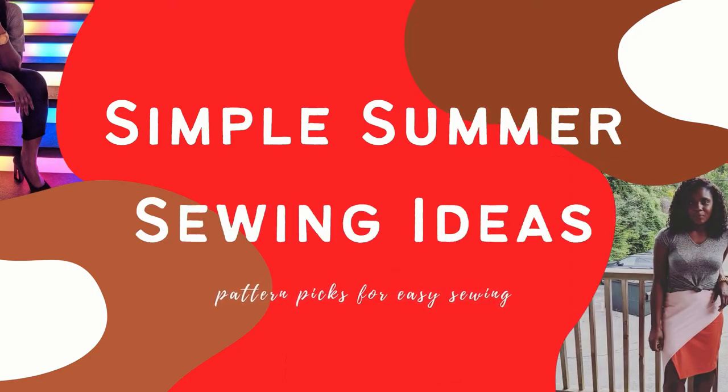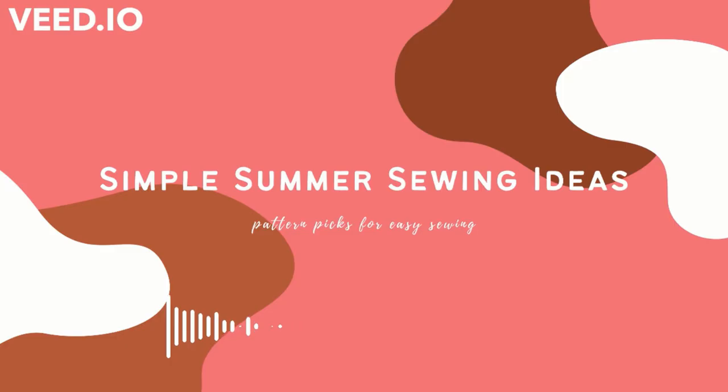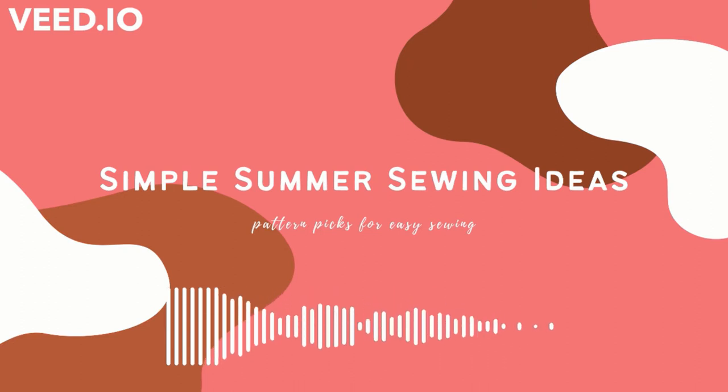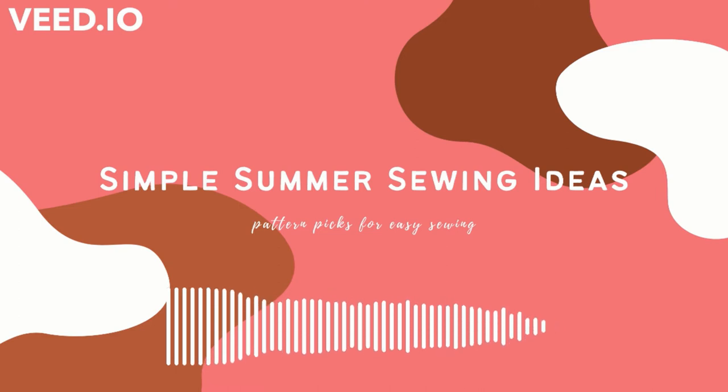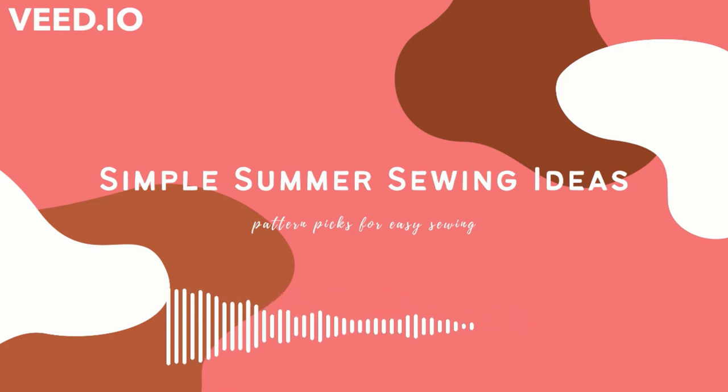Hey there! Welcome back to my YouTube channel. I'm gonna keep it short and sweet today. Let's look through some simple summer sewing projects. If you clicked on this video you're probably going through the same thing as me right now — it's a good way through summer and you haven't really sewn that much, but you really want to get a few projects done that you can enjoy in the warm weather. I've decided that I need a couple of quick wins, so I'm gonna be looking through a few different garment styles, matching them with some patterns and talking about some easy, or at least simple, projects that we can get underway before the end of summer. Let's jump in.